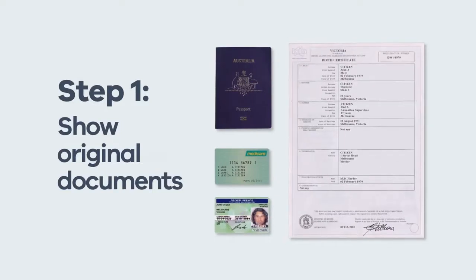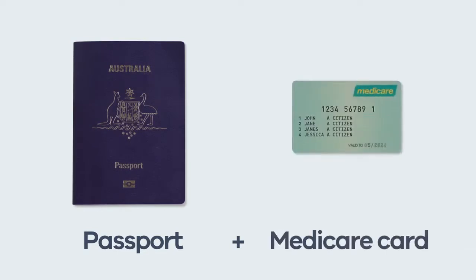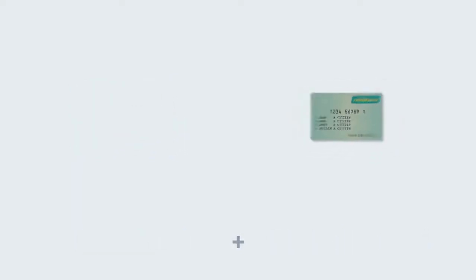Step 1. You'll need one of these combinations of original documents: Passport and driver licence. Passport and Medicare card. ImmiCard and driver licence. ImmiCard and Medicare card. Birth certificate and driver licence.